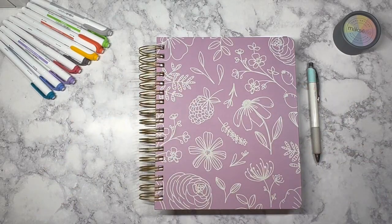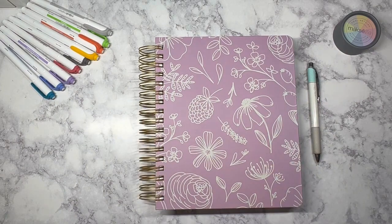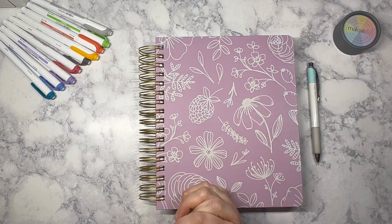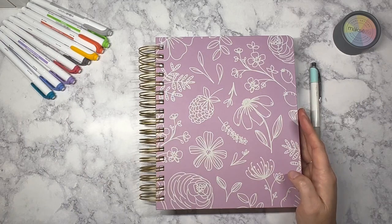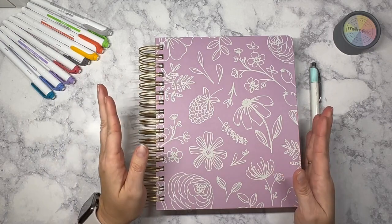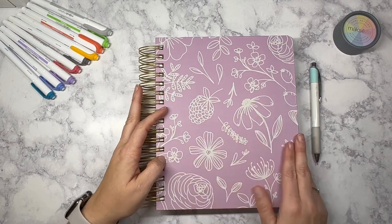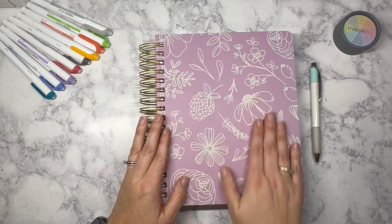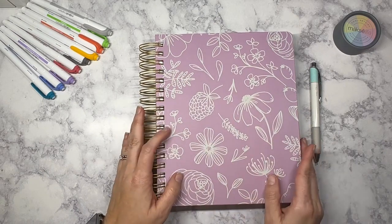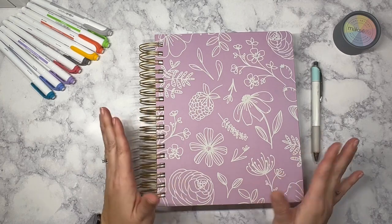Hello, welcome to new planner day! This is probably going up after new planner day, but it is new planner day nonetheless. We're going to jump into my 2023 Moxie Life planner. I'm using the flagship horizontal this year with the Blackberry Fields cover by Cindy at Llama Letters. I love this cover — I think it is gorgeous and I'm excited to use it this year.